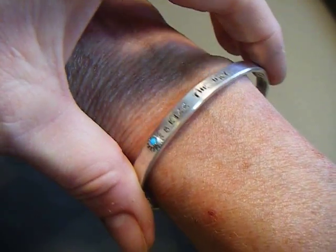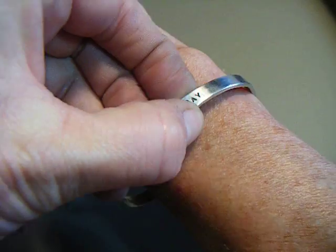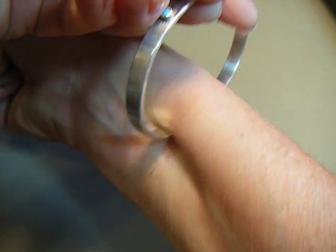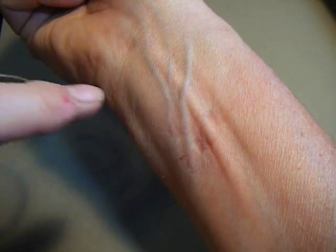When you take it off, bring the cuff up above that bone on your wrist and pull it towards you so that all the effort is going into the inside of your wrist. You may leave a couple of marks on the inside of your wrist, but you're not drawing any blood.